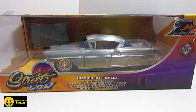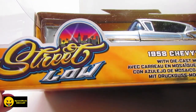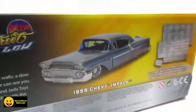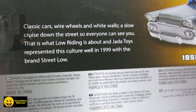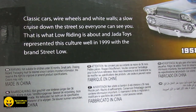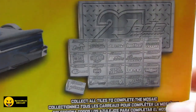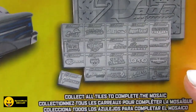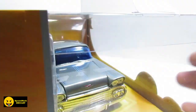So here is the second one. We have the 1958 Chevy Impala and this is from the series Street Low, 20th Anniversary. It says classic cars, wire wheels, and white walls. The slow cruise down the street so everyone can see. This is what low riding is about and Jada Toys represented this culture well in 1999 with the brand Street Low. If you collect every single one, it'll spell out Jada 20th, and then every single different series is going to have one car made. So here is from Street Low.